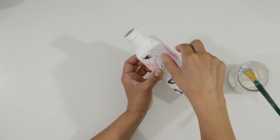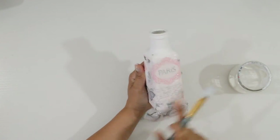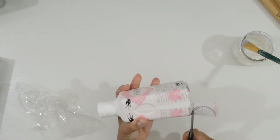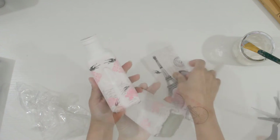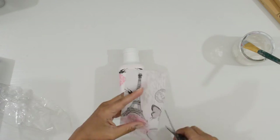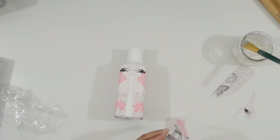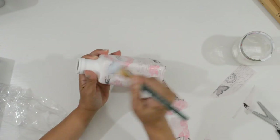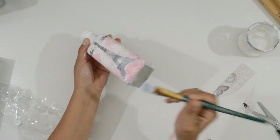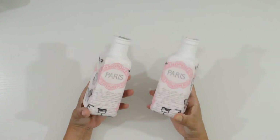I didn't mind overlapping the napkin on this design because it had so many different elements. And once that was dry, I cut the excess off. I was happy that the design turned out well because I only had one napkin to get it right. I trimmed around the Eiffel Tower and decoupaged it onto the bottle. It was a perfect fit! I did the same to the other bottle and let them dry.